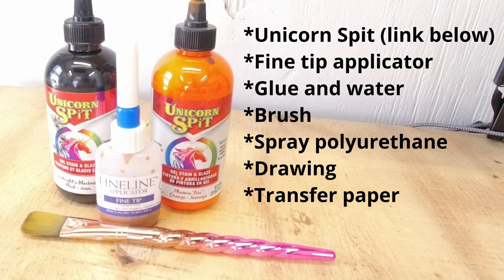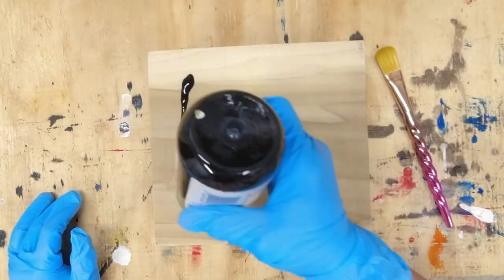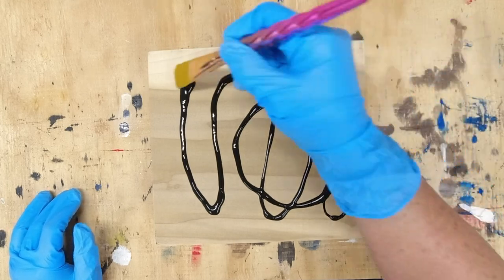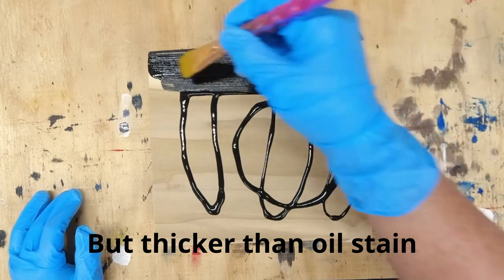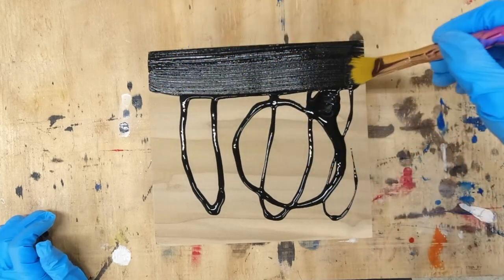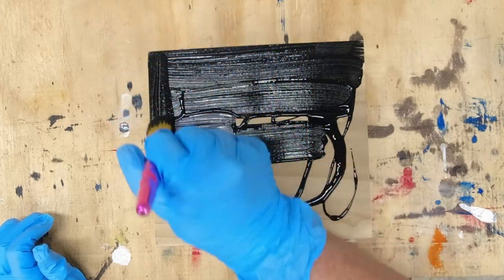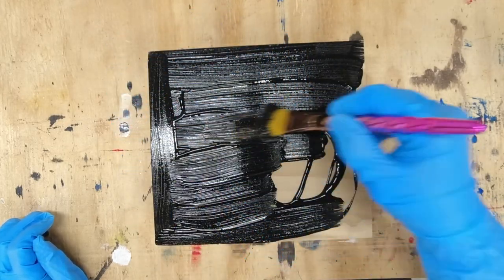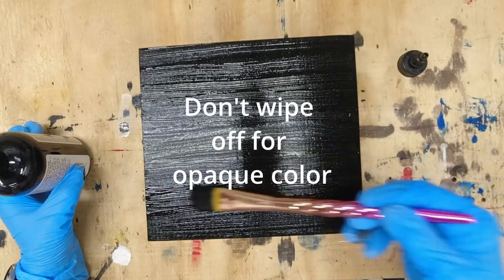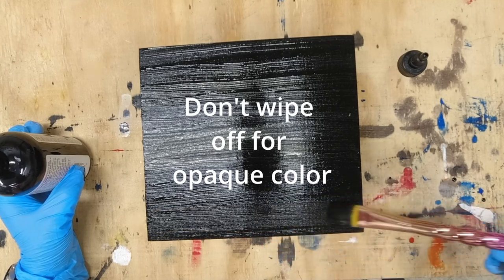First, squeeze the bottle of black Unicorn Spit onto your board and smooth it out with a paintbrush. This goes on very thin — it's not as thick as acrylic paint, but it is highly pigmented. I'm choosing not to water it down today because I don't want the color of the wood to show through. Once it dries and we put the polyurethane on, you will see the wood grain outline but not the color of the wood. It turns out beautiful. You can see here I'm smoothing it across, but this step isn't absolutely necessary because it does dry perfectly flat and smooth.